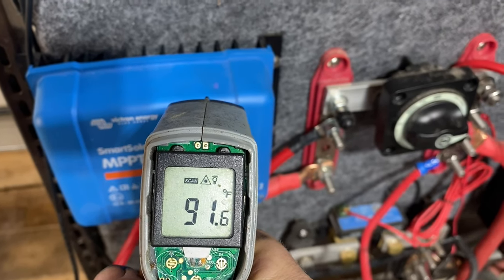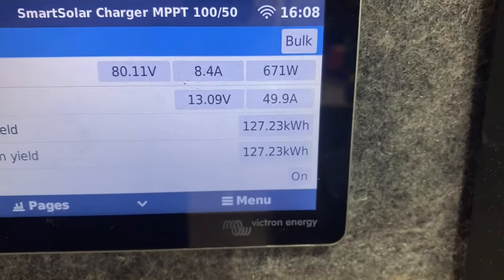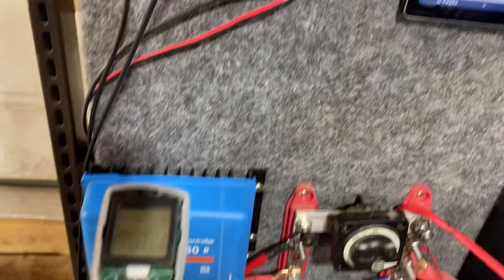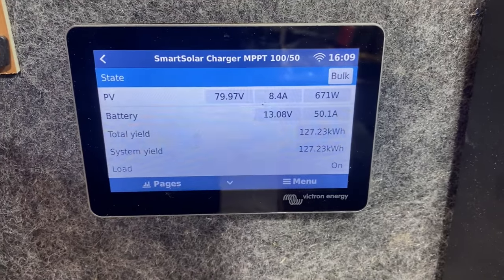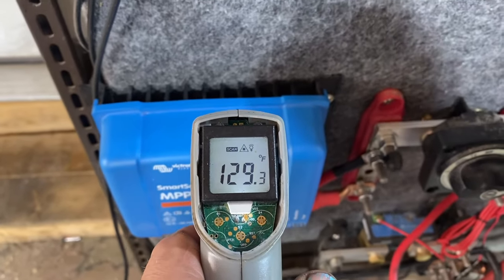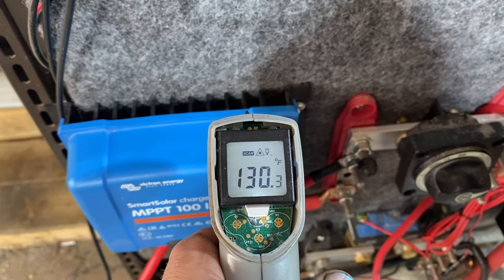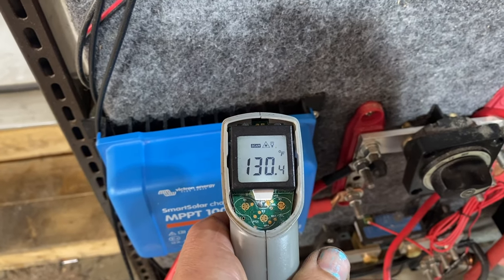Still kicking out over 50 amps at some point. We are still putting out sometimes over 50 amps, and temp-wise we're up to 117 — so no derating yet. A good ways later and still 50 amps. We are up to 129, I thought I saw 130 on there. Interesting — I actually thought that they derated before this, but I guess not.